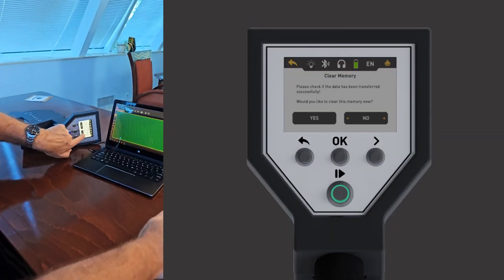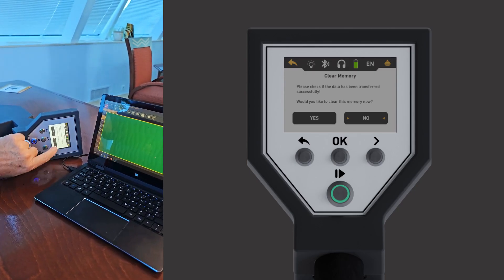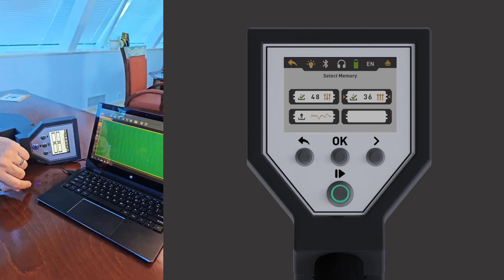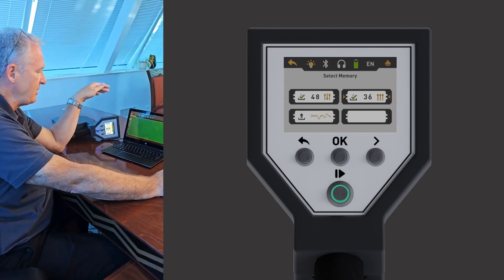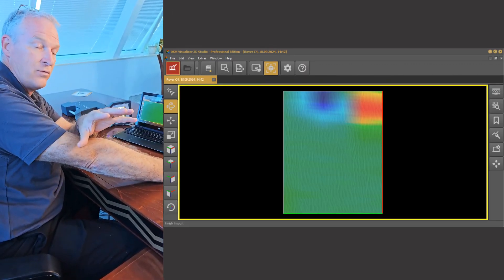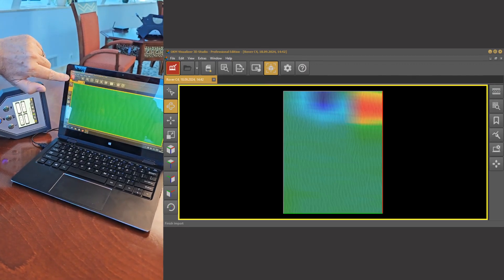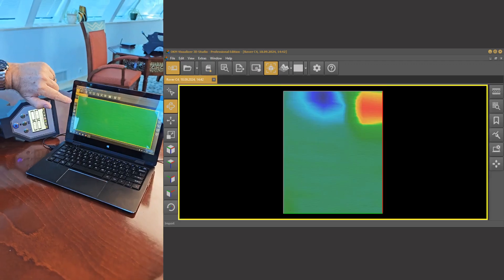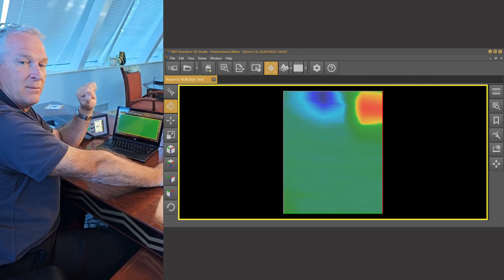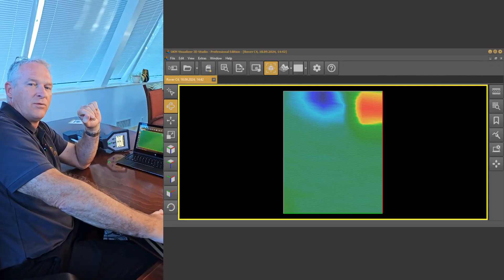On the controller it says 'Do you want to clear the memory?' — in this case we want to keep this particular scan, so we say No, we want to keep that memory on the unit. You can see the scan is selected with 36 impulses. What's really important now that we've made the transfer from the controller to the laptop and opened it in Visualizer 3D Studio — we're still not finished. We need to go to the upper left corner where we've got the check mark. If you mouse over it, it says 'Finish Import' — yes, we want to finish the import. That's an important step, because you can't import your next file until you finish the import of this one. So there you have a start-to-finish import from a Rover C4 to your laptop into Visualizer 3D.